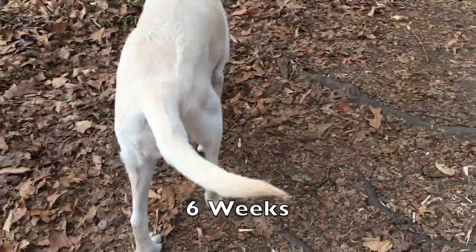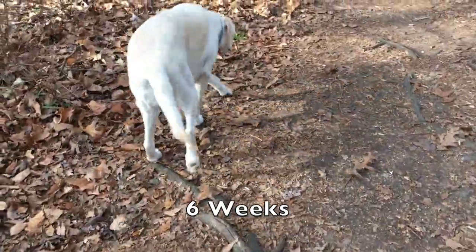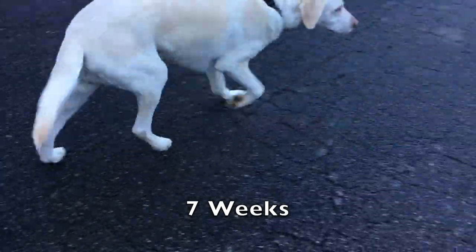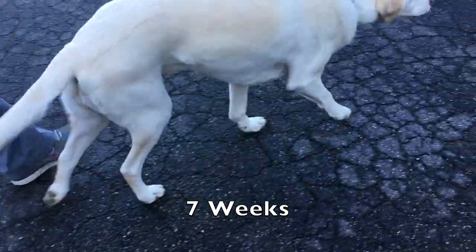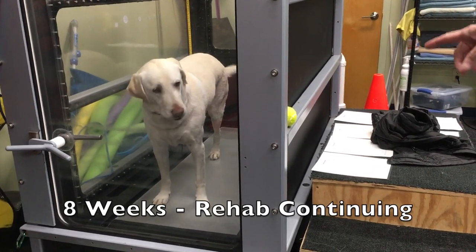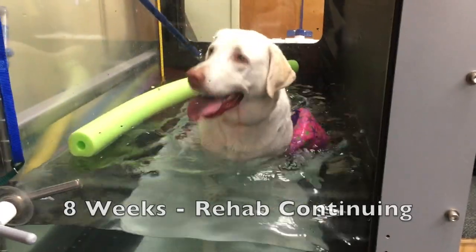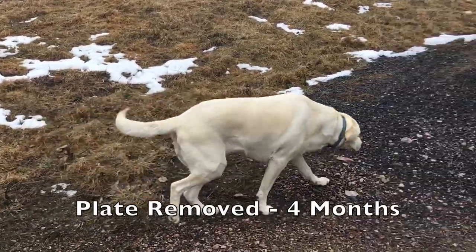Hopping quite a bit at six weeks. And here's seven weeks. Like any kid when she gets out of school, she's gung ho. But none of that worked very well.